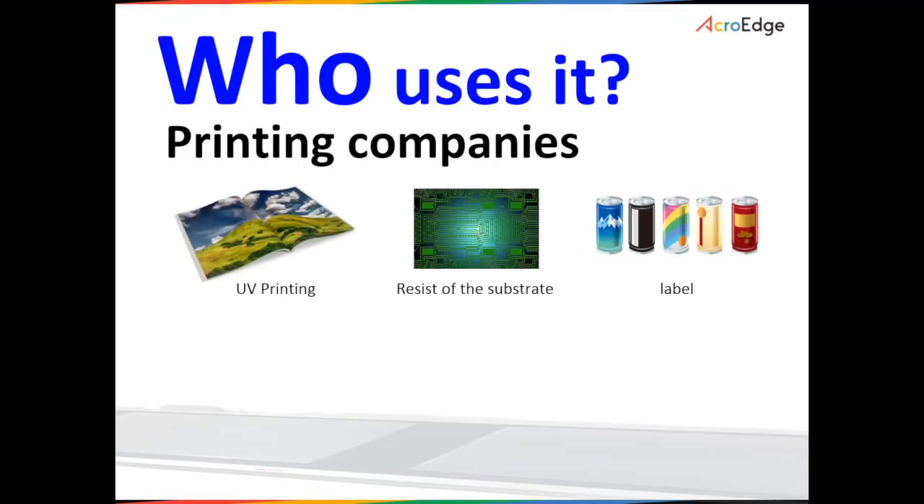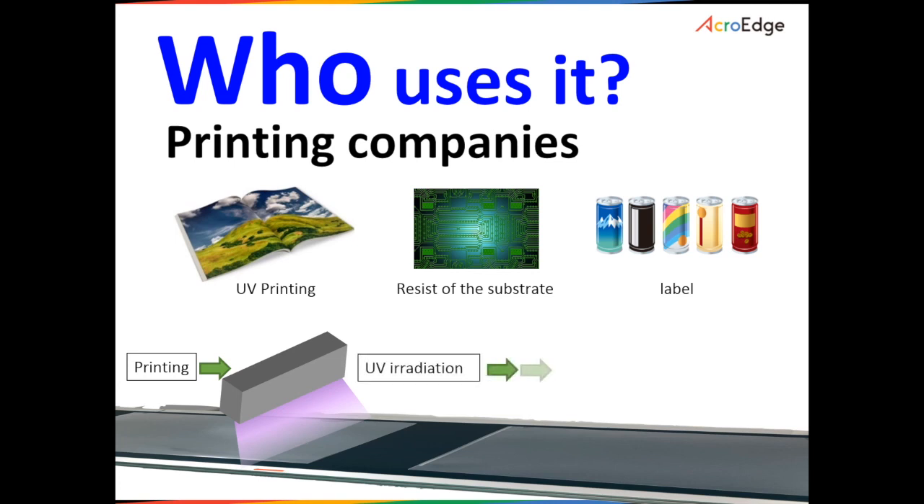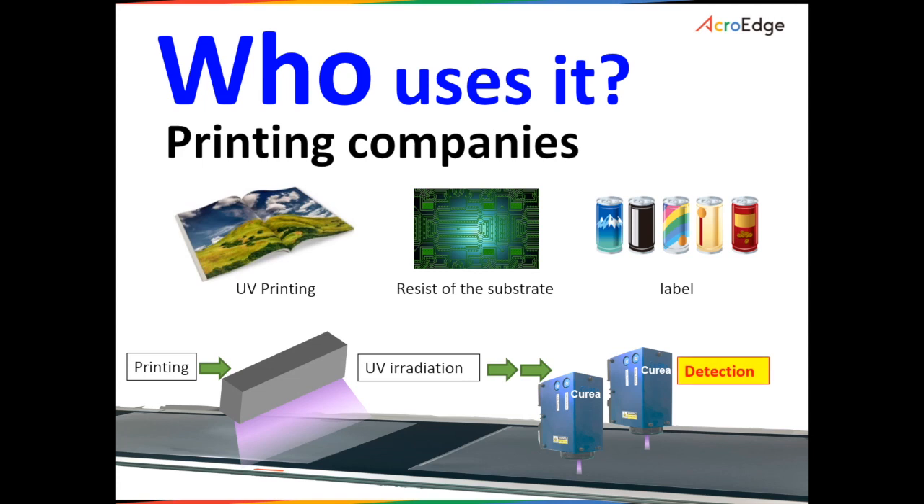In one printing company, the Curia is used in a roll-to-roll process. Here, a UV agent coated sheet is dried with a UV lamp and UV LED, but there was previously no way to check if it was completely dry. With the Curia, it became possible to prevent adhesion of the sheet from curing failure in the UV printing process.